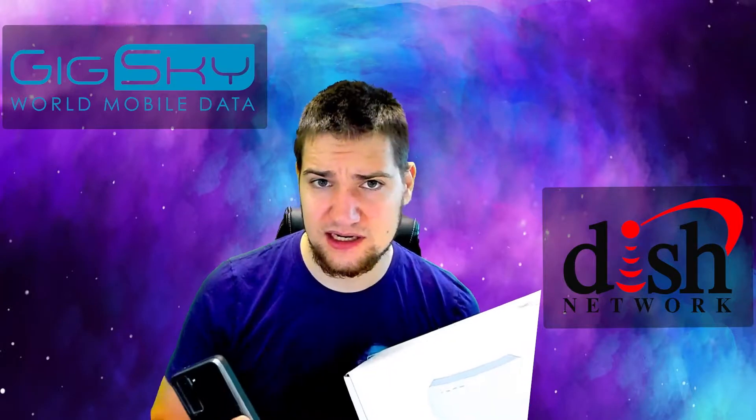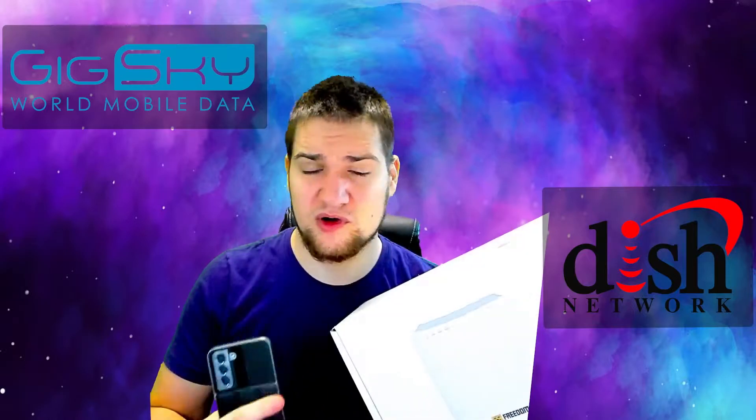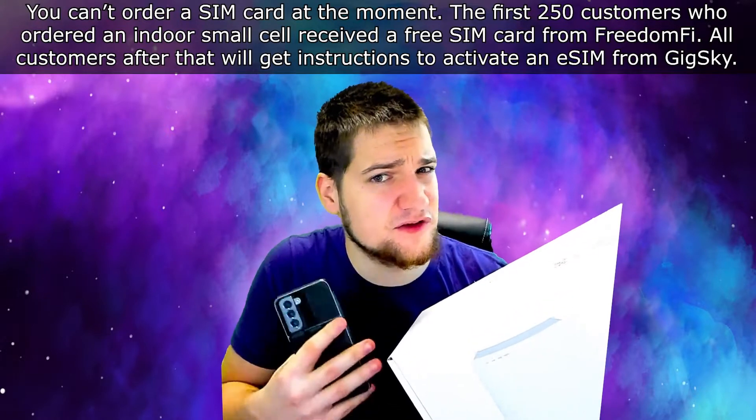A certain amount of Helium tokens will be set aside just for 5G and another set aside just for LoRaWAN — something like that is being voted on right now. Also keep in mind that only phones with compatible 5G can use this at the moment, so there's GigSky, there's also Dish Network, and if you're lucky enough you could've gotten a FreedomFi test SIM card just to test it out. Right now current partners do not yet include AT&T, T-Mobile, or Verizon — maybe in the future they can work something out.